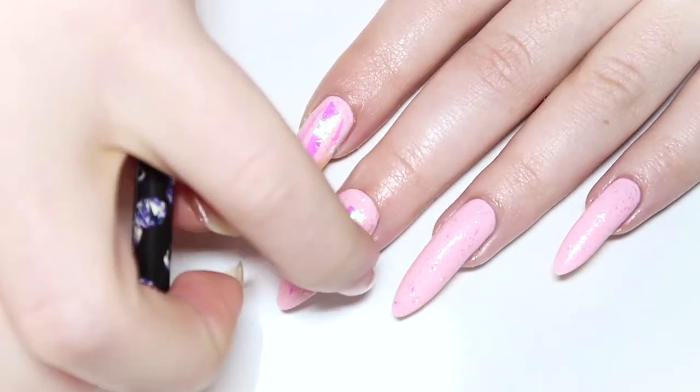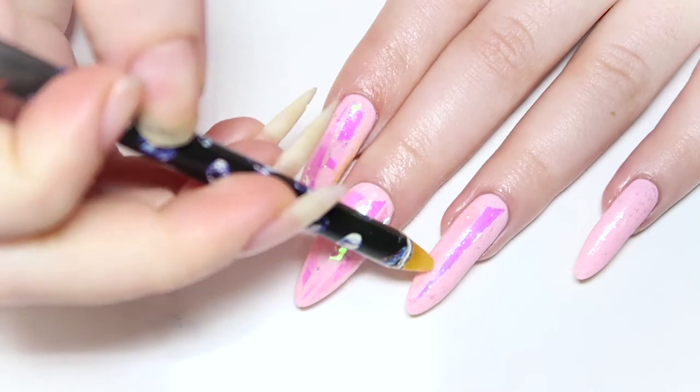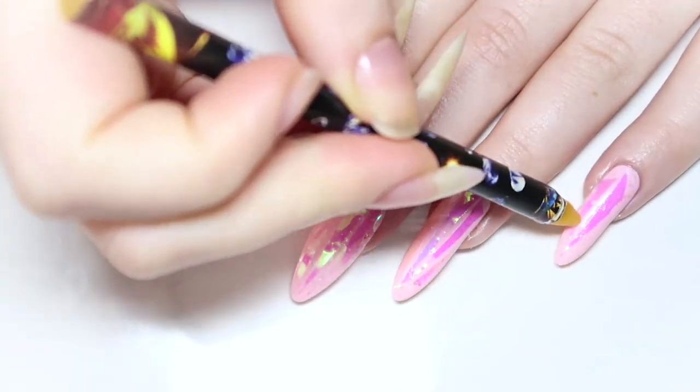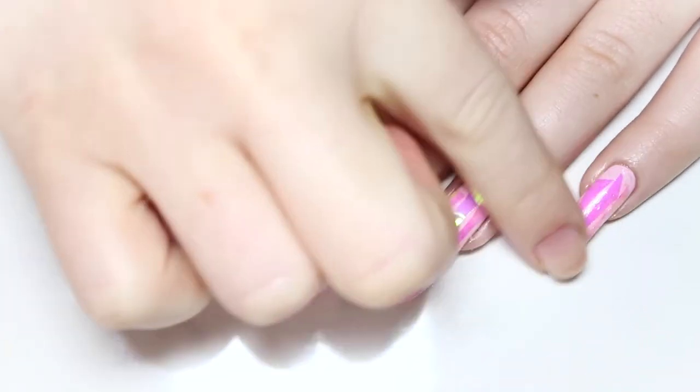I can get roughly three to four thin strips on each nail. When you're happy with your look, make sure to press all the strips on firmly so they don't lift off.